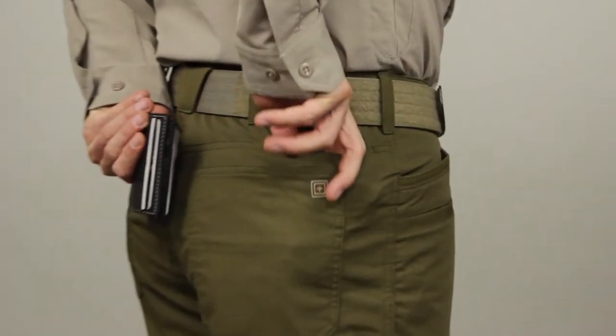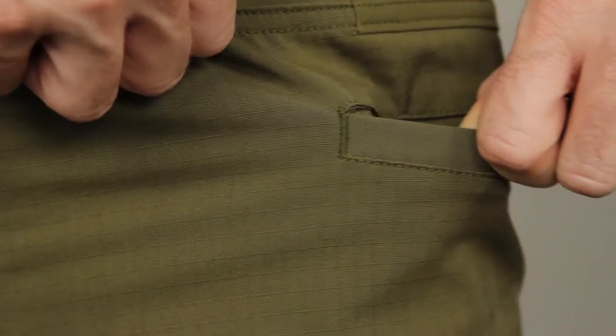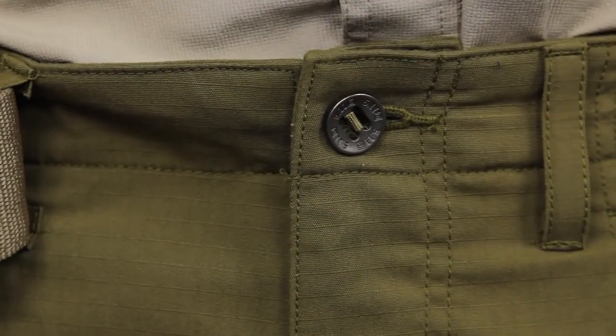We've added back-welt pockets sized for .308 or pistol mags. There's a full inseam gusseted crotch for maximum movement, and we've included thigh pockets for added utility. The Ridgeline comes with a reinforced zipper and a button closure.